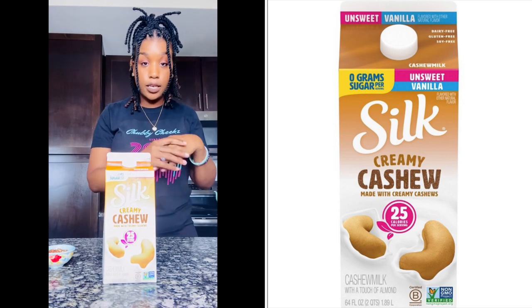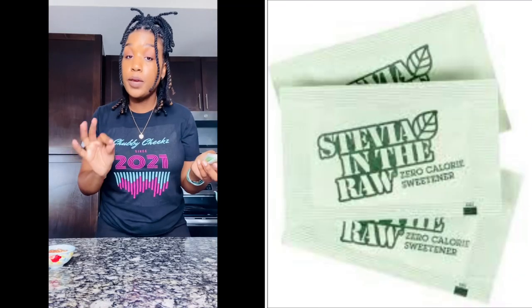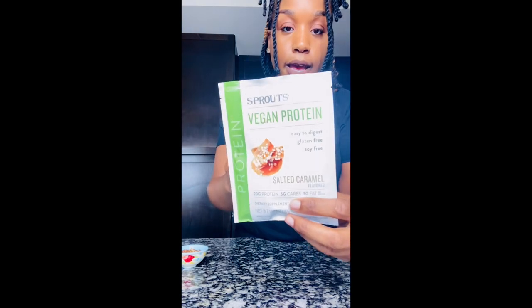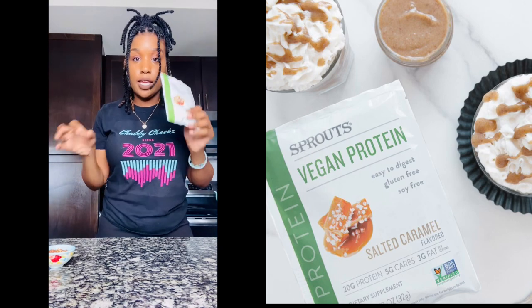Very simple, not too many ingredients. All you will need: pecans — I got some right here — we're going to use cashew milk, which is 100% dairy free and tastes really good. I've been enjoying this, I still use almond milk. For sweetener, you can use different things — agave, honey, so many different sweeteners. Pick the one that you want. Today I'm going to be using some stevia, a zero calorie sweetener. The protein powder I will be using came from Sprouts — salted caramel — so you don't have to go out and buy the syrup and all the extra stuff to try to get that flavor.